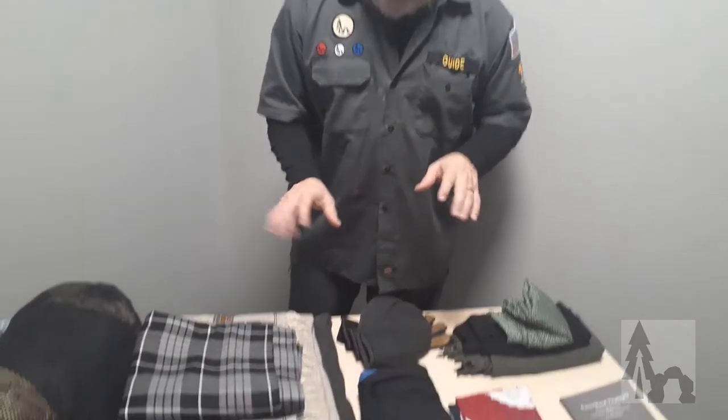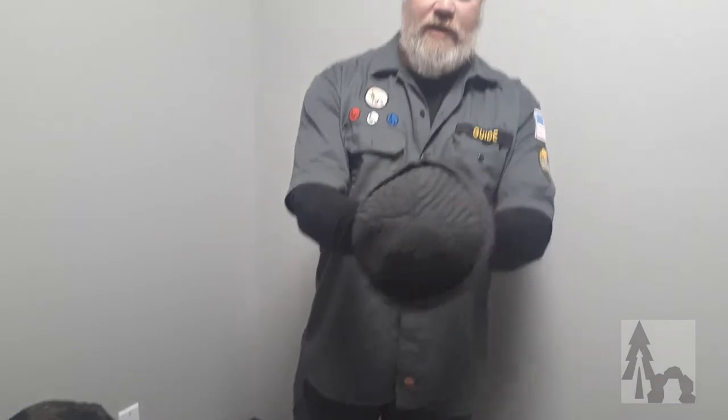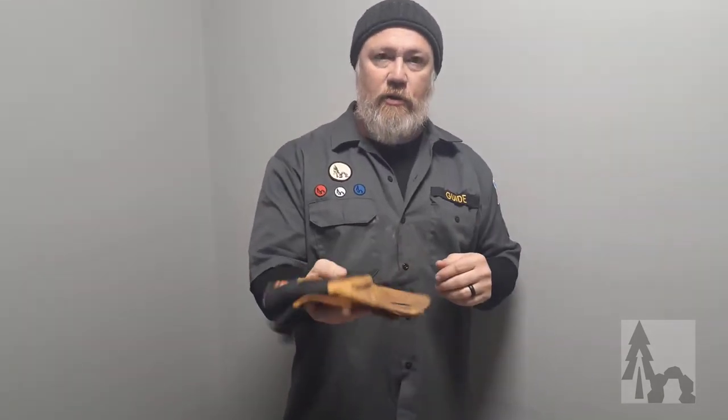Your Morigami, besides just these cloth tools, will include things like a hat. That's a nice wool beanie. You've got to have a hat and gloves — or even mittens when it's real cold out — in your Morigami kit. I always keep a beanie and then a sun hat in the summer, something with a full brim to protect my neck and ears.